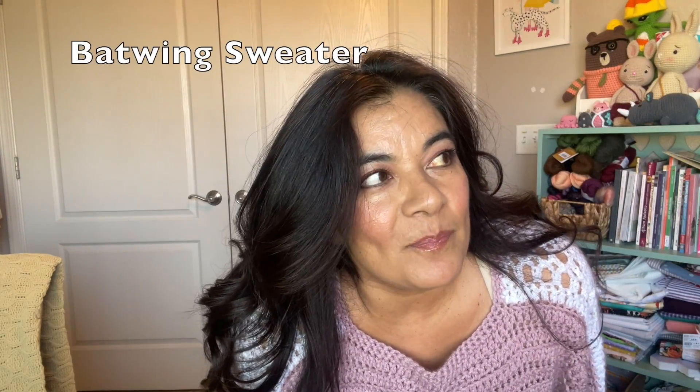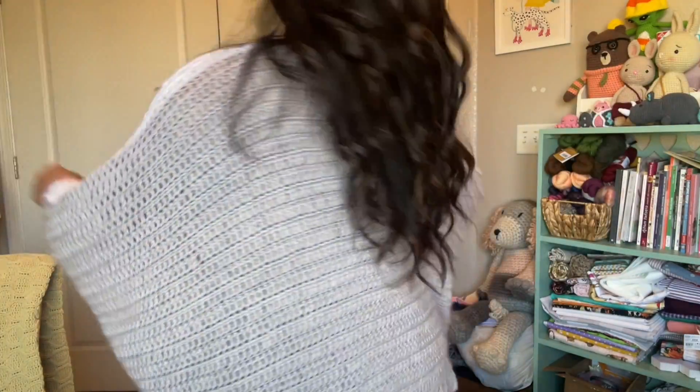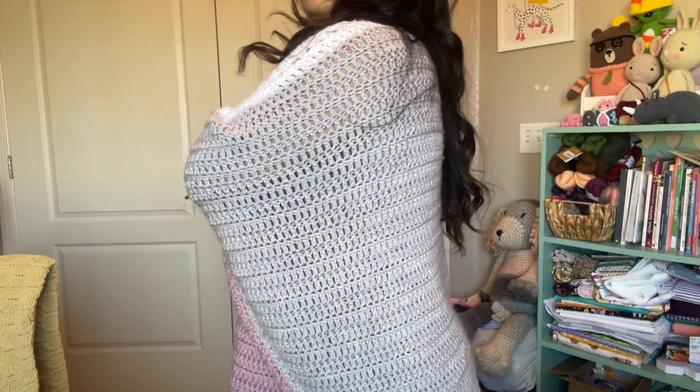Now this is the sweater that I had made and I used Red Heart. And as I was wearing it, the stitches started to separate and separate. I love this yarn.